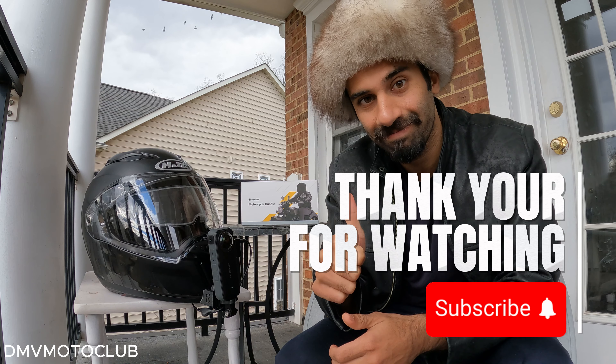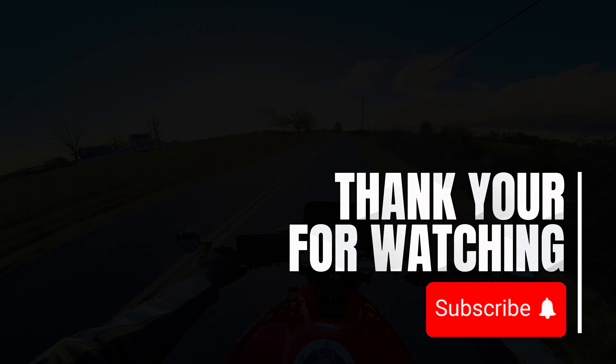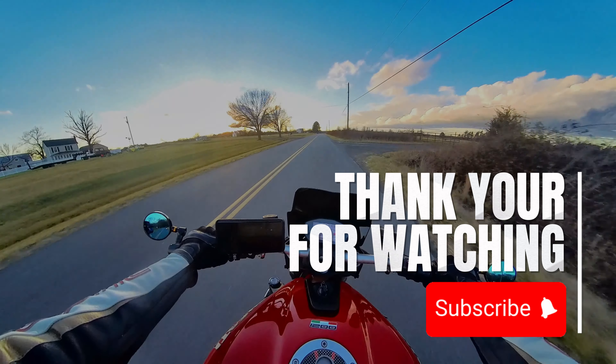With that, guys, thank you all for watching the video and see you until next time. Bye. Check out these POV clips from my simple Insta360 setup.